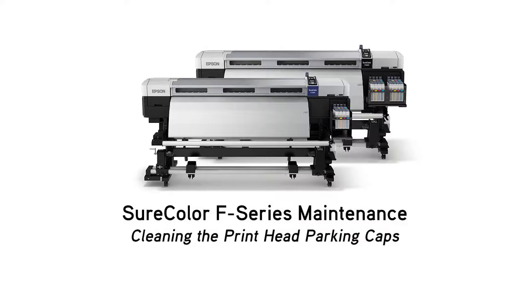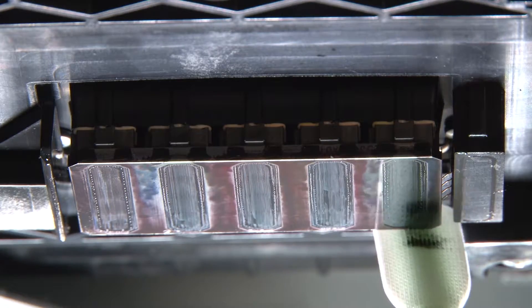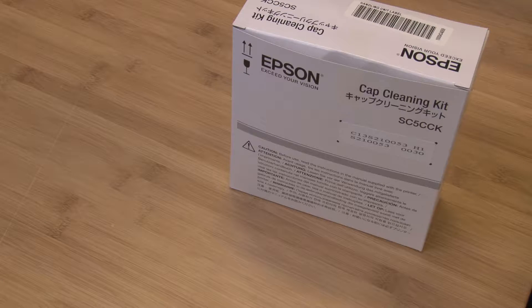Proper maintenance is vital to maintaining your printer's image quality and long-term reliability. There are two different maintenance kits: one for cleaning the printhead surface and wipers, and the other for cleaning the printhead parking caps. Today we will cover the steps to clean the parking caps.